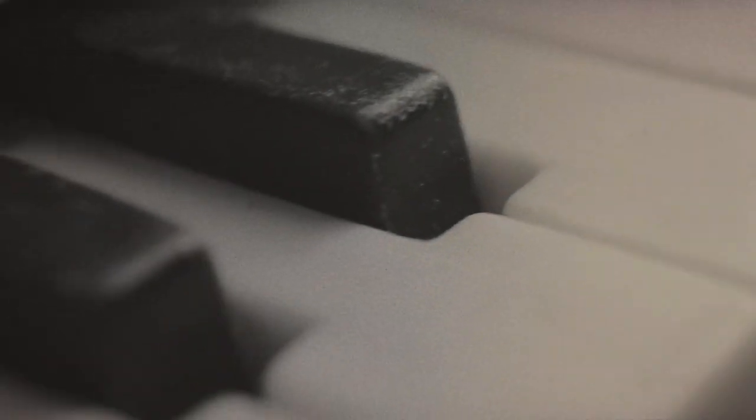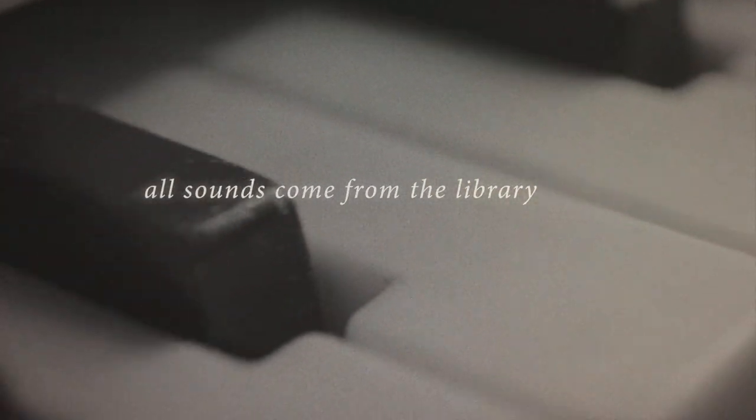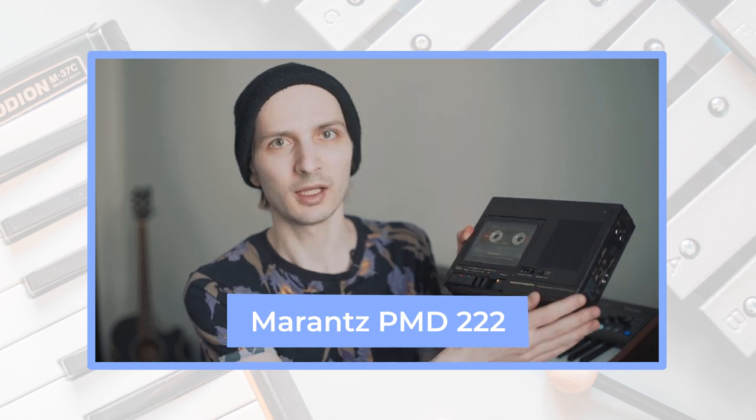I recorded my toy piano in two versions, so it's actually two instruments. One is recorded clean. And the second is recorded into a Marantz PMD222 cassette recorder and played back at half speed, which brings some texture to the sound and drops it down one octave.